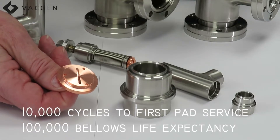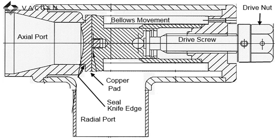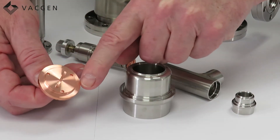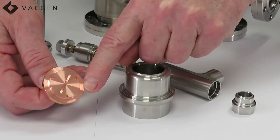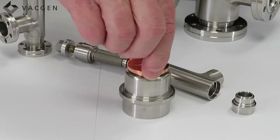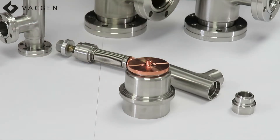The valve is designed to work up to 100,000 cycles. On screen you can see an image of the valve with a cut-through section, showing the knife edge and the pad and how the valve is set up inside. This forms the seal — which you can just about make out on the pad — and every time the valve is closed it perfectly aligns 100% each time.